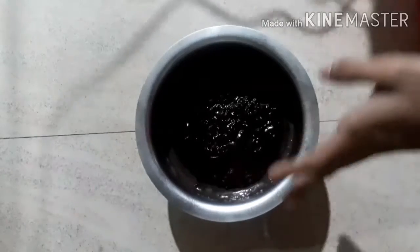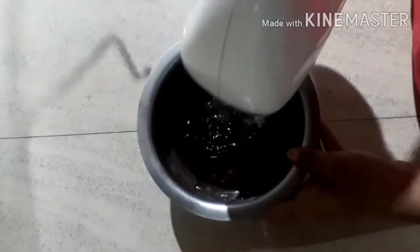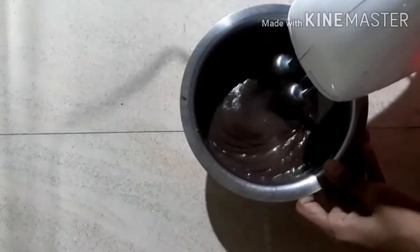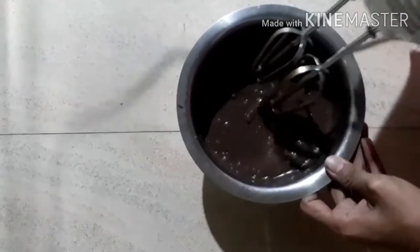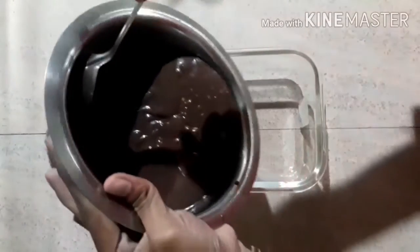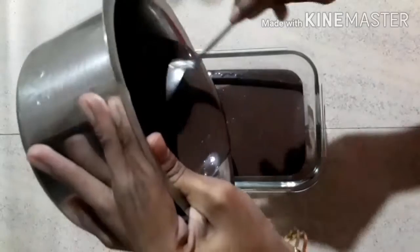I am going to make a look at the top. I am going to mix it in the airtight. I am going to mix it in the fridge for 4 minutes.